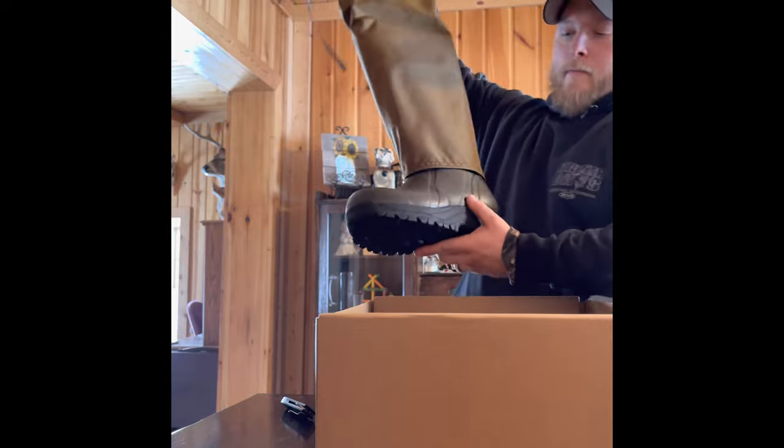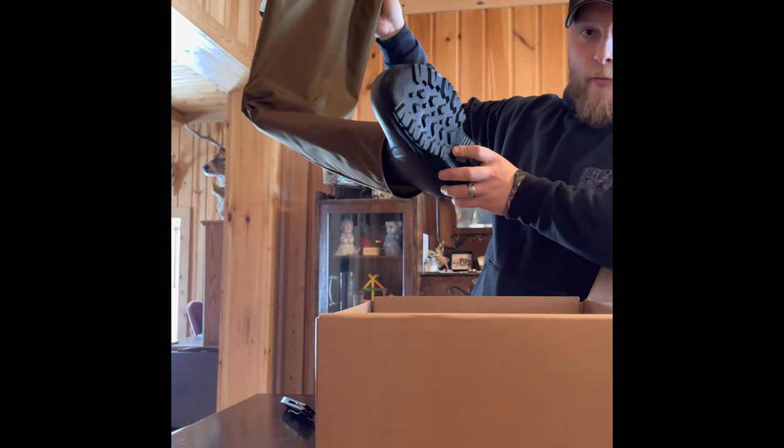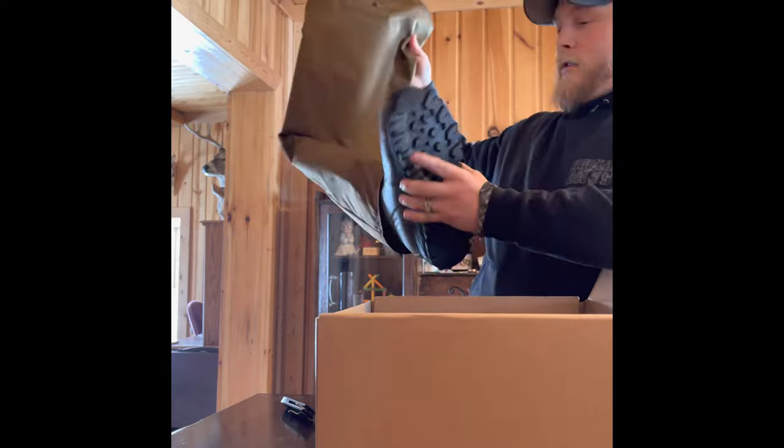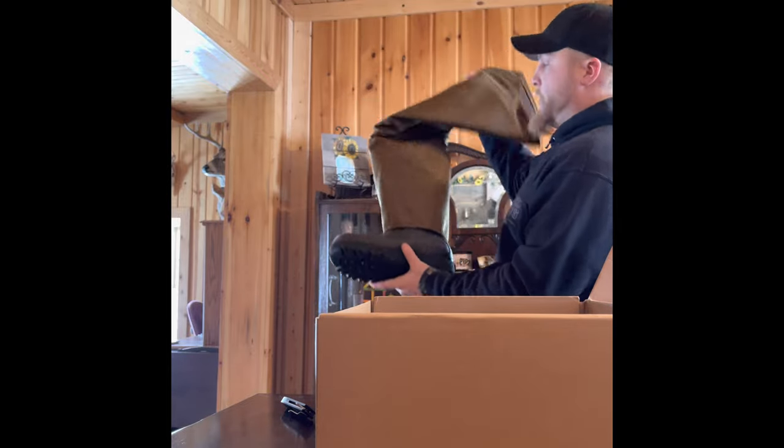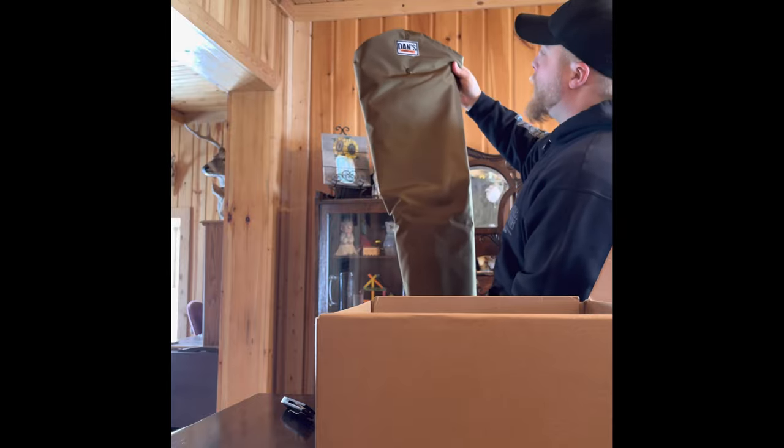Pretty nice. Definitely a lot better than my older ones. I'll post pictures of my older ones at the end of the video, but these will definitely work really good. Chad looks pretty good on them.